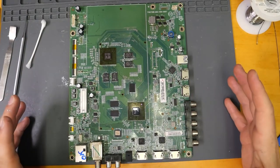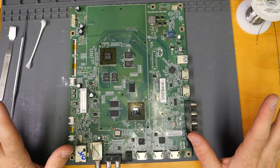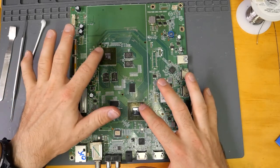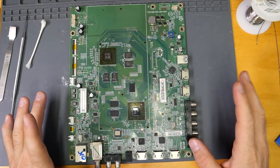For those of you not familiar with these Vizio 4K main boards — 99% of the time, any time you have any issues, it's going to be cracked solder joints on these two BGA chips. So that's what we're going to be resolving right now by putting it on the rework machine.